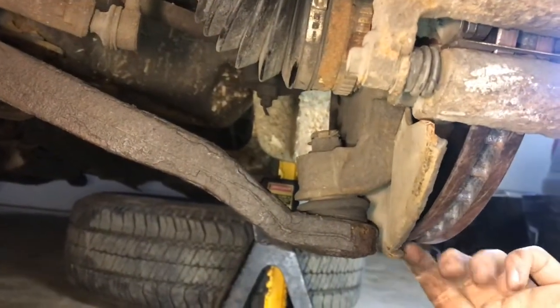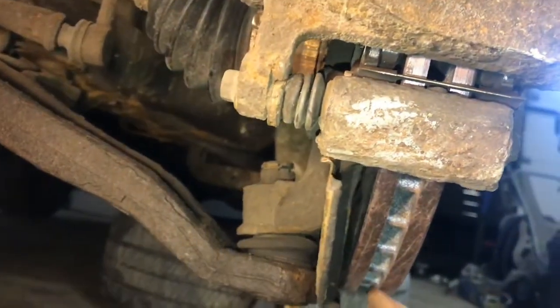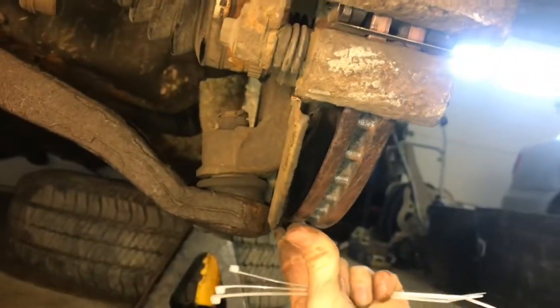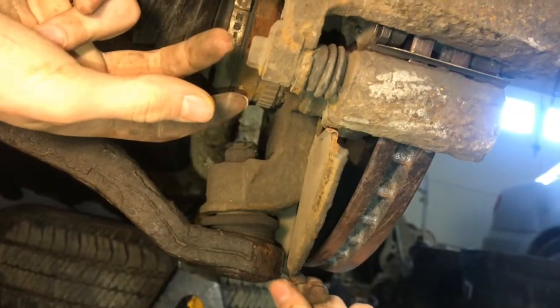We have this shield here, right behind the rotor, and it's rattling. This piece is actually hitting the rotor. So to keep it from doing that, what we're going to try to do is take some zip ties and tie it to the knuckle, because the knuckle moves along with this piece.